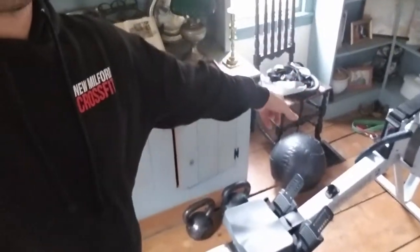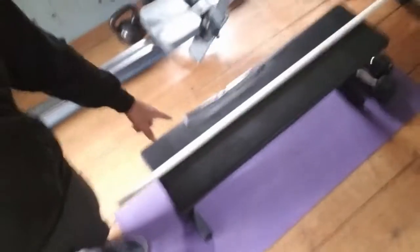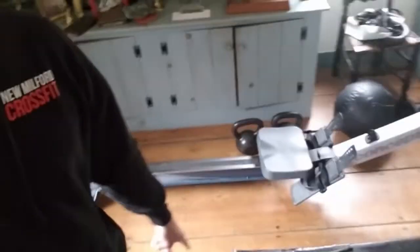I brought some equipment with me — I won't be using that wall ball. Yes, there's a rower here, a yoga mat, a bench. We'll talk about if you guys don't have equipment — that's the easy part. Space is the hard part. There are bands and an ab mat. This is like the light workout room.